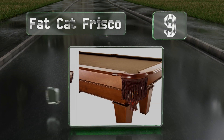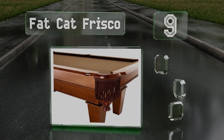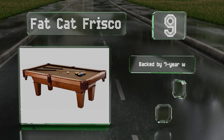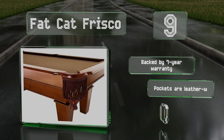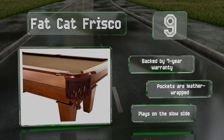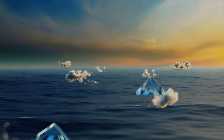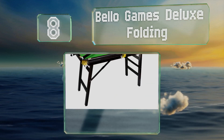At number nine, it's tough not to immediately notice the classy wool cloth, beveled legs, and sharp mahogany veneer of the Fat Cat Frisco. Its deep and durable French-style drop pockets elicit thoughts of pool sharks in smoke-filled halls. It's backed by a seven-year warranty and the pockets are leather wrapped, but it plays on the slow side.